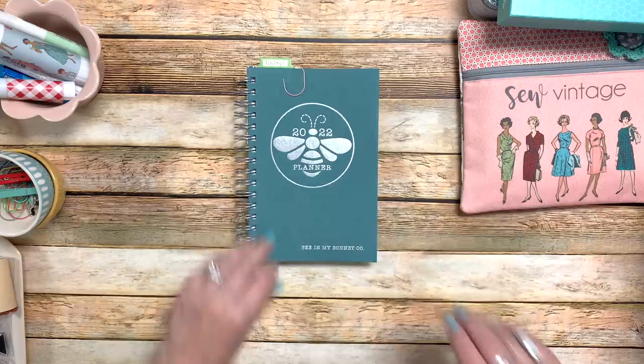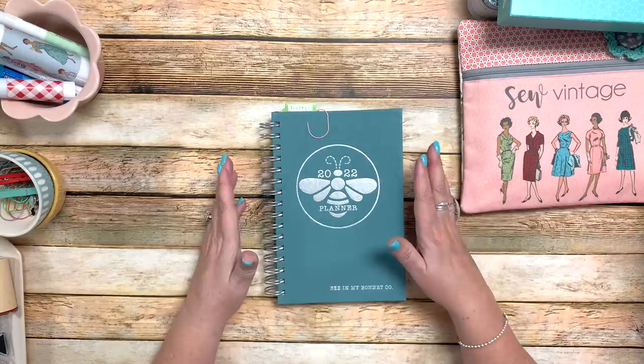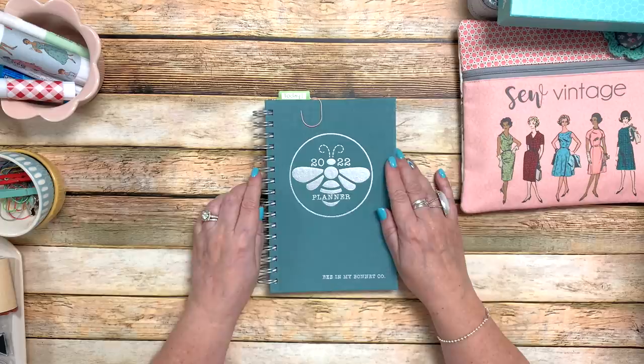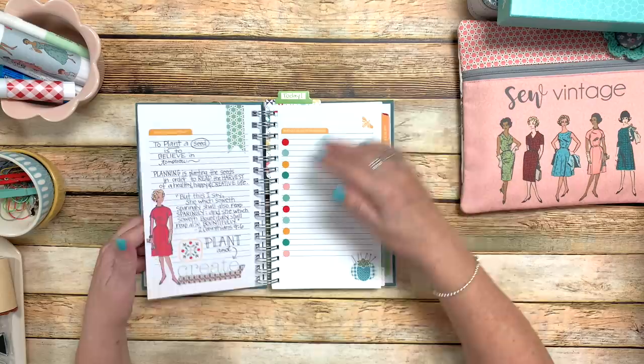My planner is my schedule. I use it every day to guide me in what I need to be doing that day, that week, that month, and into the rest of the year. I don't sit down and plan my whole year out — if I know a certain date for sure, I'll write it down, but usually I just work a month at a time and do the overview for the month.